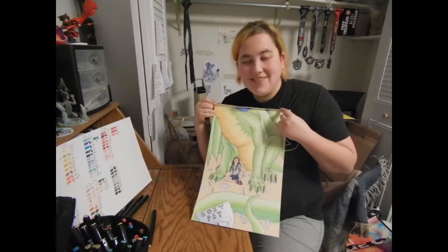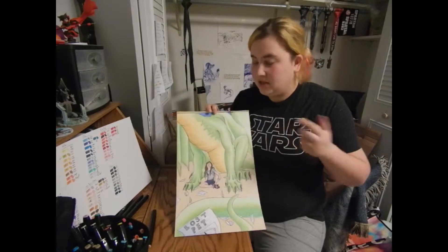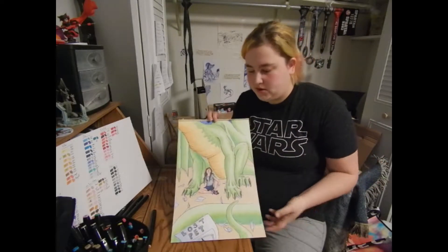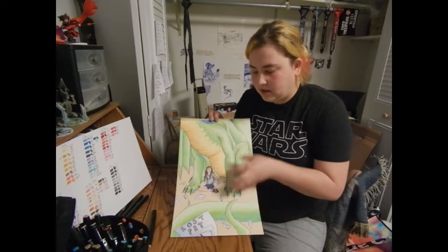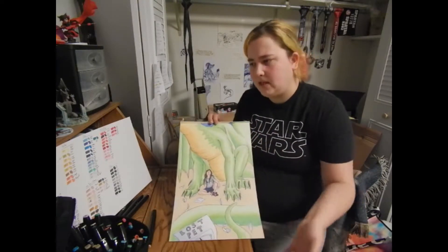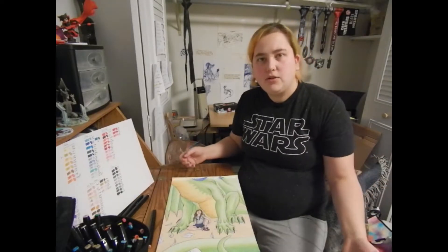It turned out great. I really, really like the way that it looks. There are a couple things that I'm still not used to, like the color change — it's a little bit harsher than I would like it to be. I've seen people blend it perfectly and it's just like, how did you do that? It's fantastic.